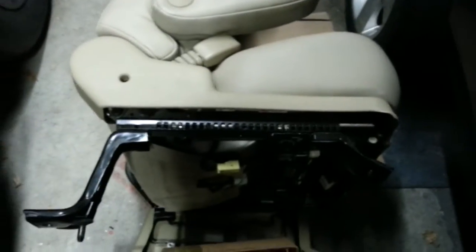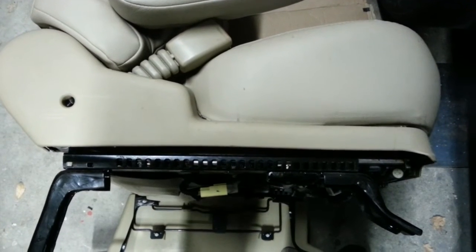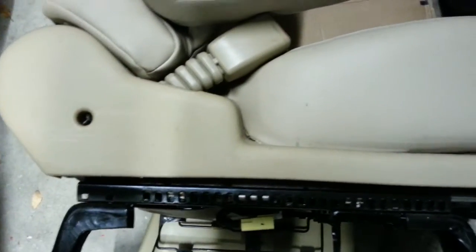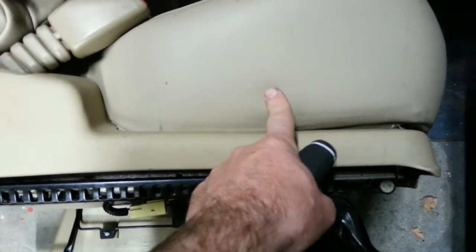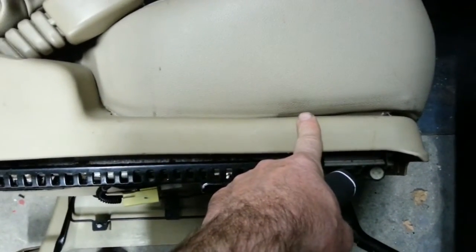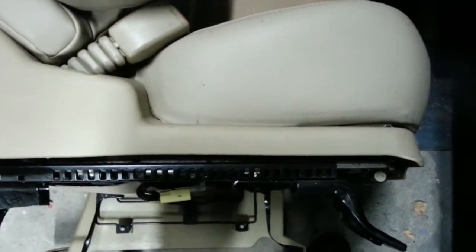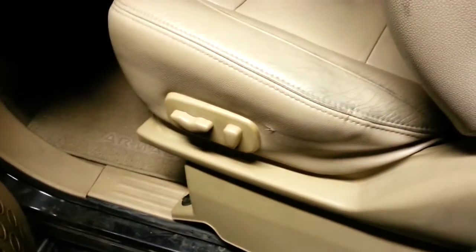I've already taken it out once before. There's a little problem here — I can't get to one of the screws, so I need to put the seat back in real quick to connect the power so I can raise the seat cushion to get to that screw. Didn't have that problem last time. So you need to raise the seat all the way up on the front here for access.